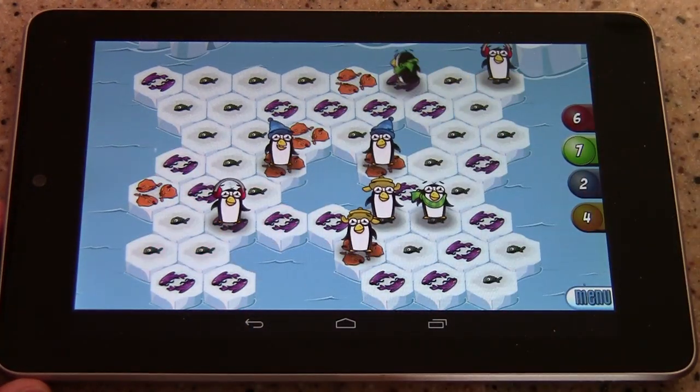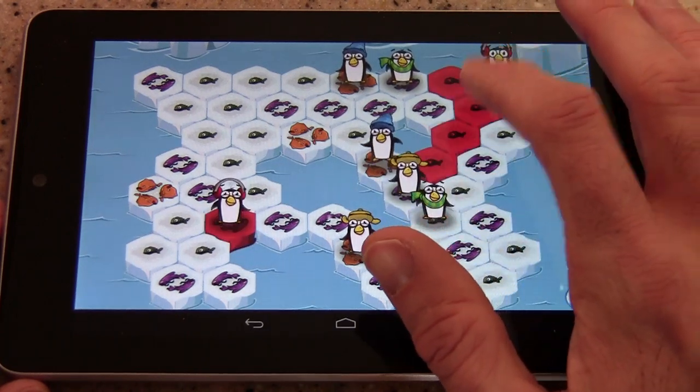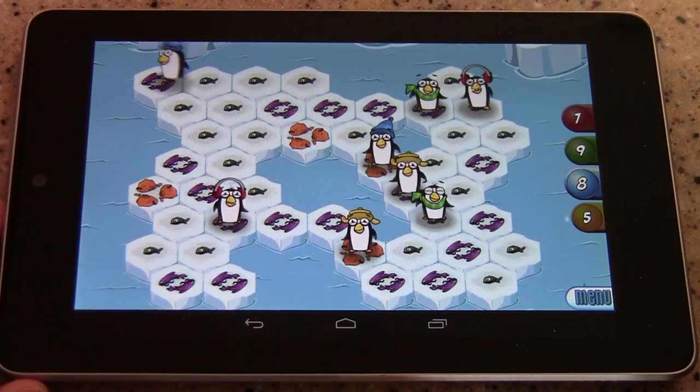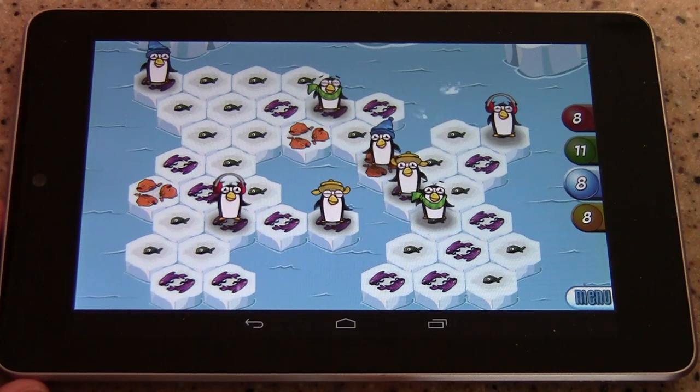The game ends when every penguin is eaten. Unfortunately, every penguin has to die before the game can end. But it's a lot of fun. Games can go pretty quickly — I'm playing against a computer here, and since they are programmed to do certain things, the game goes by pretty quickly.